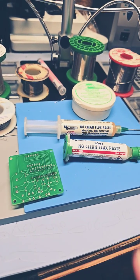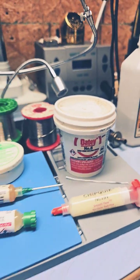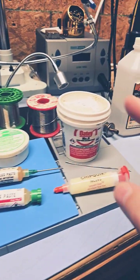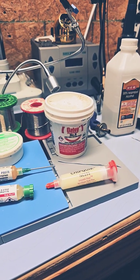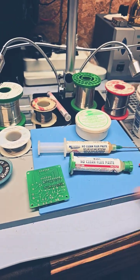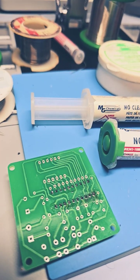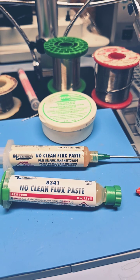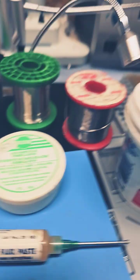Especially when you get to ports where the pins are really close together. There are multiple different types of flux — the biggest difference is clean and no-clean. There's even flux for plumbing that works just the same. It's an acid that gets in there, clears off the surface layer, and allows the solder to bond correctly with the base metal.